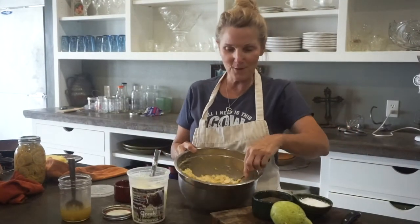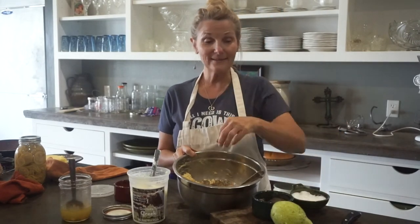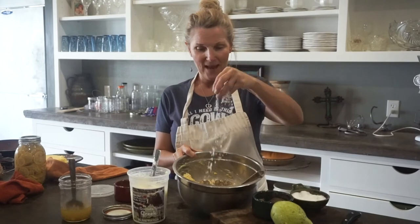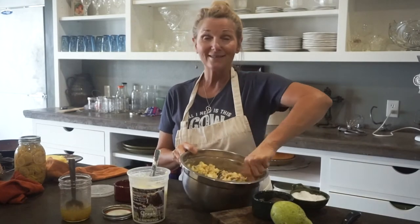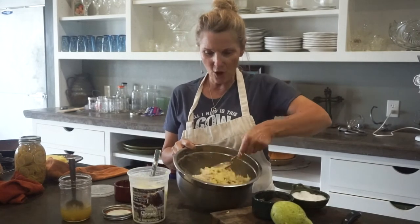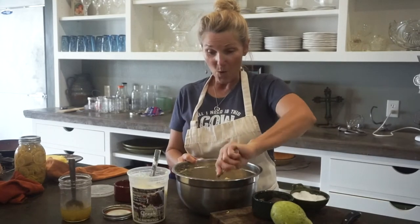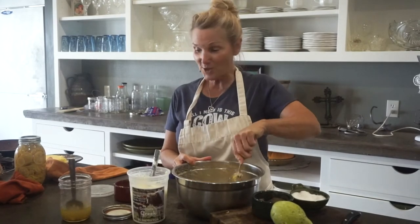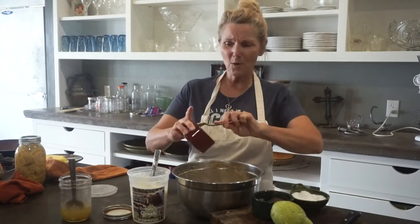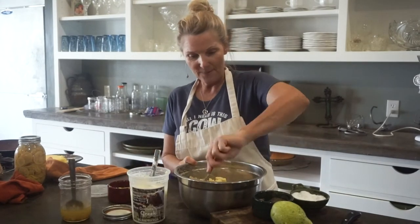You can see how beautifully it's transforming. A little salt and pepper — always a lot of pepper for me, and just a little bit of salt because we've got the vinegar in here, so you don't want to go overboard on that sour tartness. It is really coming along. A little more mustard — I just want it a little darker yellow.